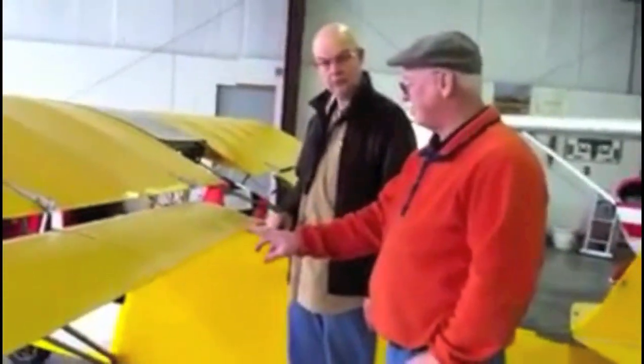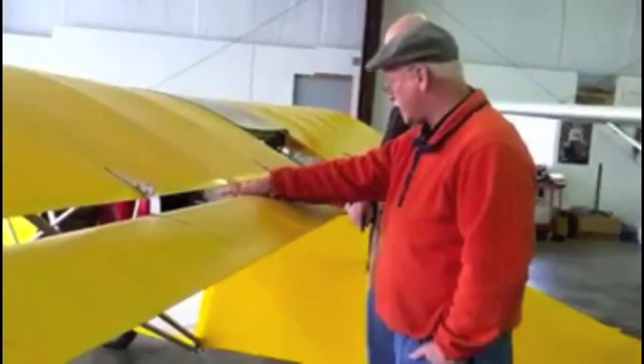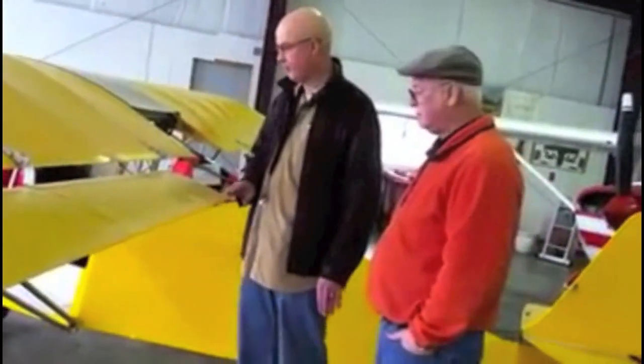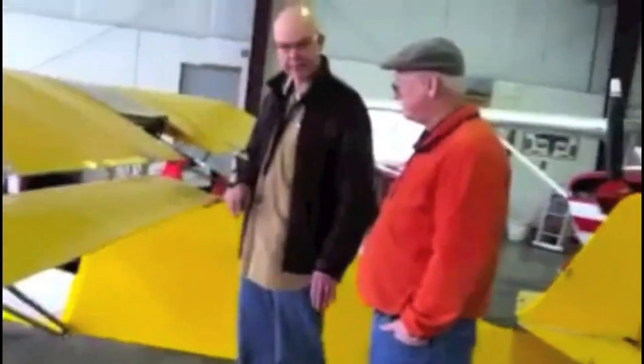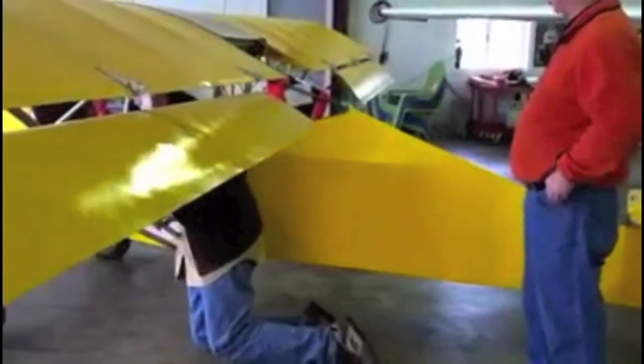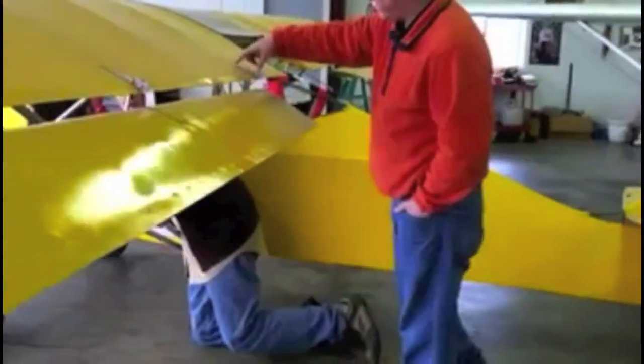Let me explain the difference between flapperons and ailerons. These are ailerons. However, due to the fact that we've articulated them into the flap system, they will droop together when we deploy flaps. Right now there's zero, one, two, three notches of flaps — but they still work like ailerons. There's back to zero. I was thinking the bracket moved from a fixed point, but it doesn't — it's all within them.